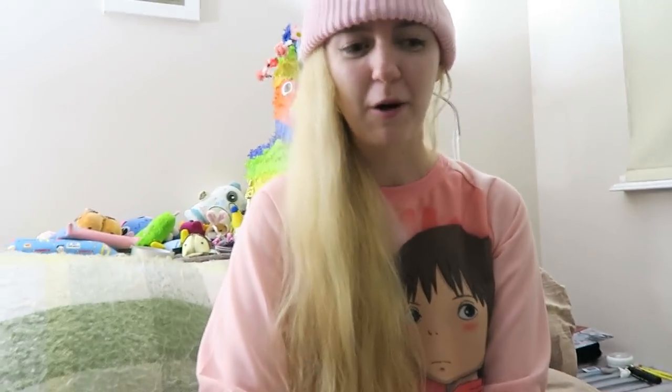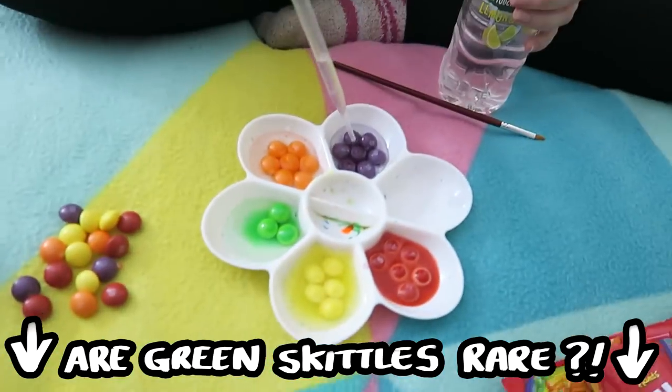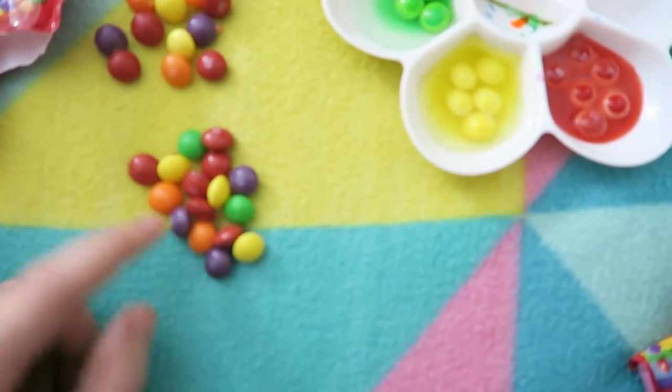I don't know! We'll have to do an experiment opening up every single bag to find out what colour is inside. I suppose I better open another one now. Oh, greens! Green gold! That's orange — wait, no!